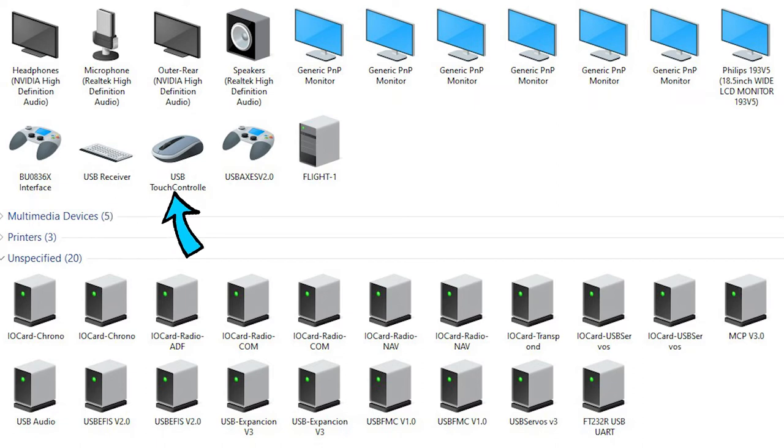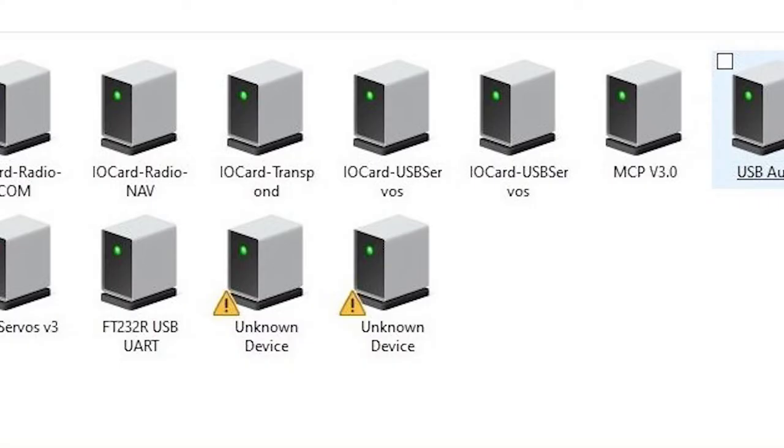Flight 1, of course, is the main computer unit. Underneath are 20 USB devices connecting all the radio modules, as well as the forward overhead and the main instrument panel, including the two chronometers on the panel. If any of these show an error, then they won't work.